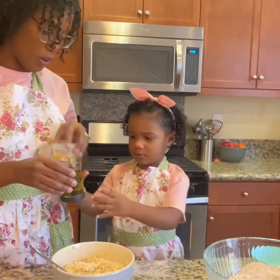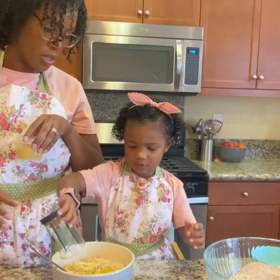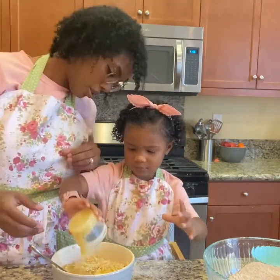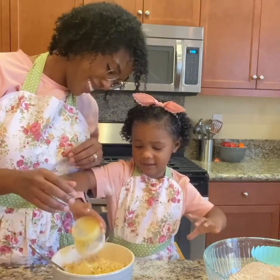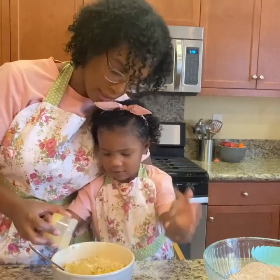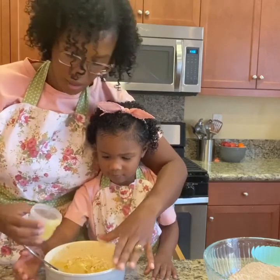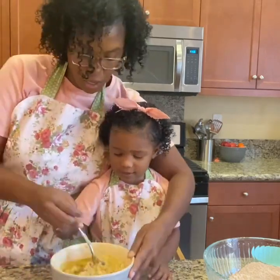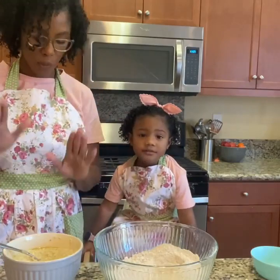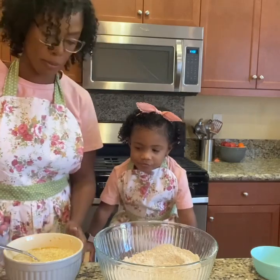We are going to pour in the oil into the oats. And the applesauce. There's just a little bit more — let's tap it. So now we are going to dump the wet ingredients into the dry ingredients and we're going to mix it together.